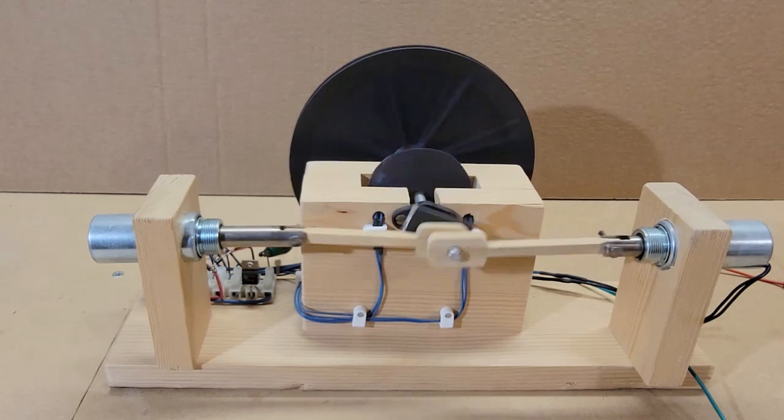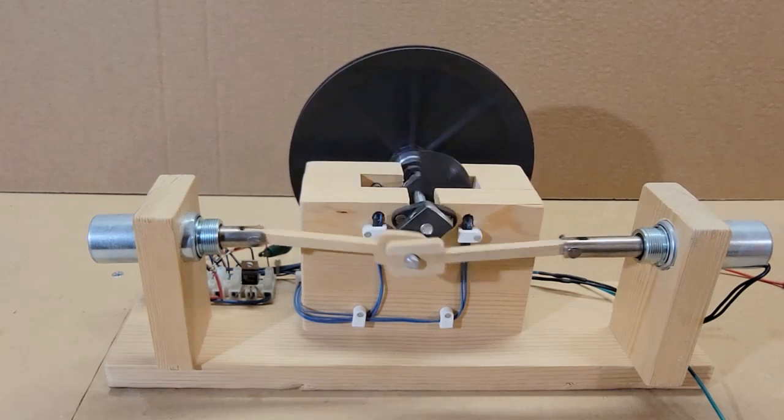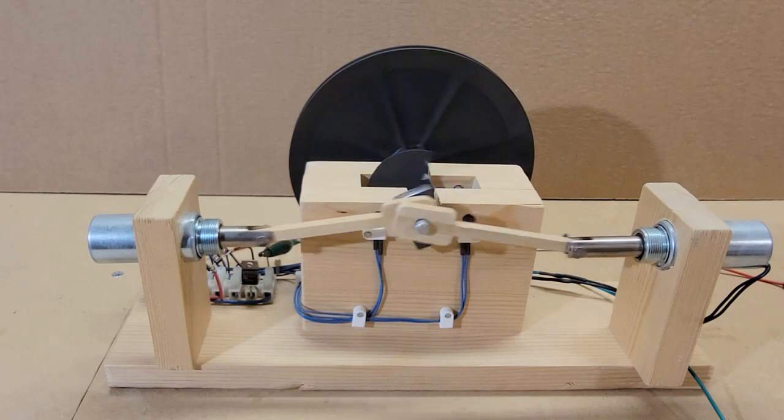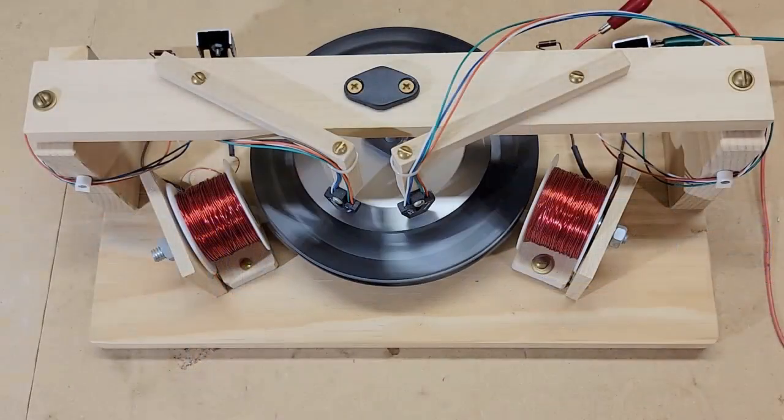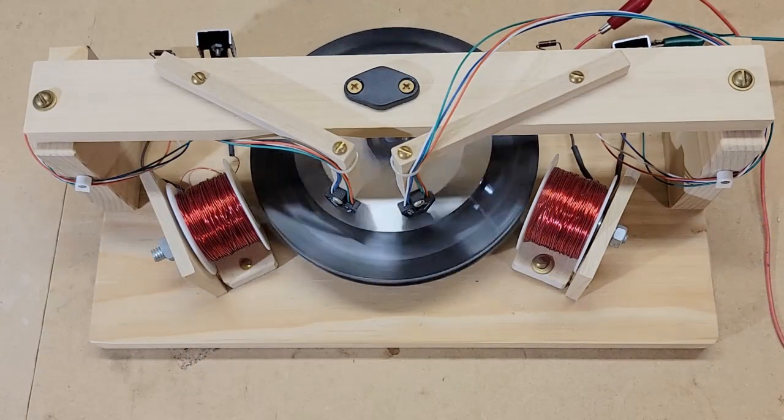I appreciate that my grandfather took the time to show me how to build working mechanical and electrical devices. It's a skill that I used in my career, as well as in hobbies even today.